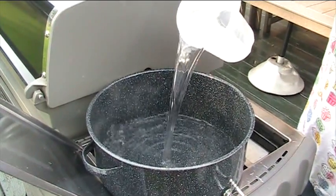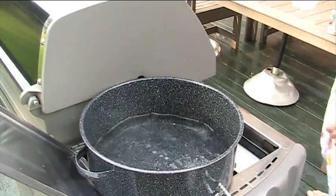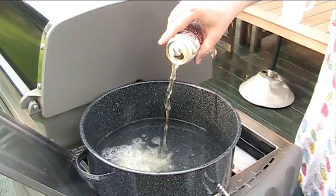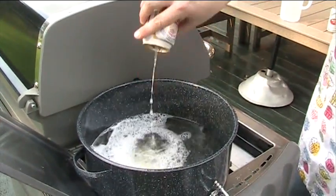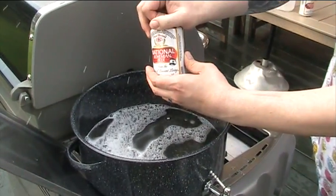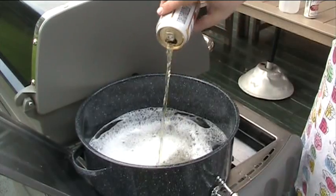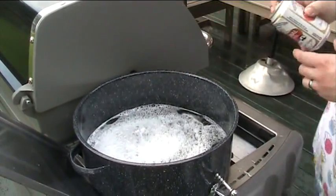The secret to perfect Baltimore crabs — steaming them — is in the simplicity: just a little bit of water, and of course Baltimore's Natty Boh. One can. You're obviously not going to get a lot of hops with this beer, but you will get a good amount of maltiness which will impart a good flavor on the crabs. We'll let that set for a bit.